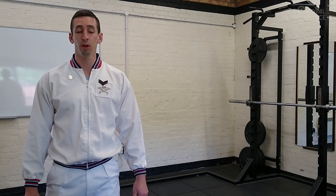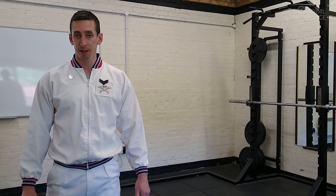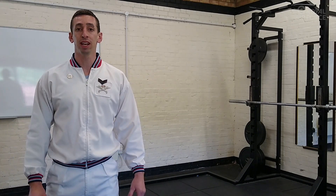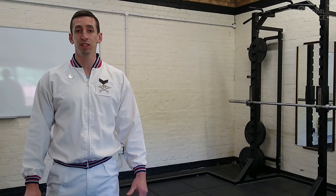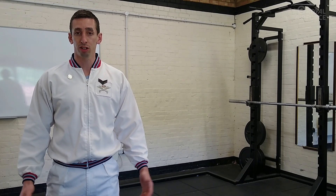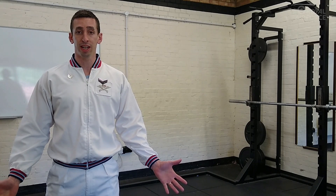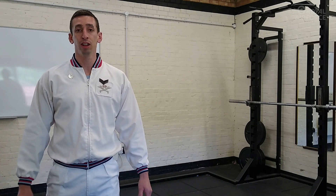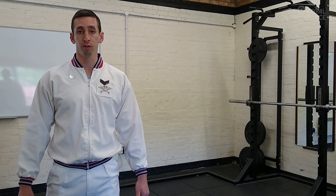Hello and welcome to today's session where we're going to look at core stability — the ability to stabilize the pelvis and the torso, maintaining a strong position and being able to resist external forces that might influence flexion, extension, side flexion and rotation, as well as the ability to improve force production and force transfer.